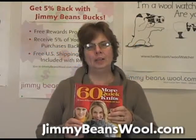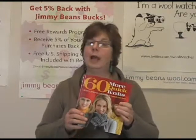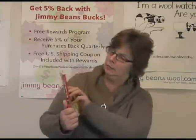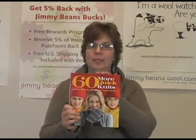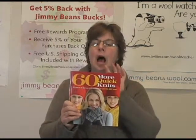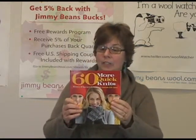Hi, I'm Jeannie from Jimmy Beans Wool, and I'm holding up Cascade's book '60 Quick, 60 More Quick Knits.' I have the baby book version of this and I can tell you that the patterns are really written well. I want to add this one to my collection.